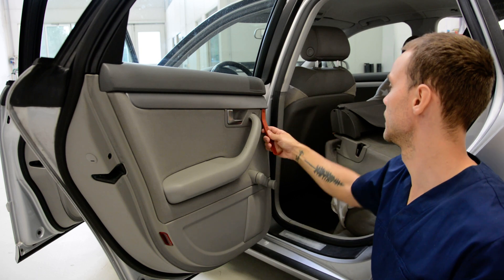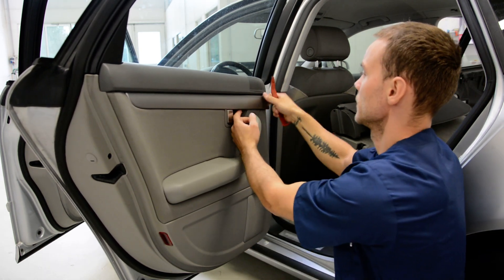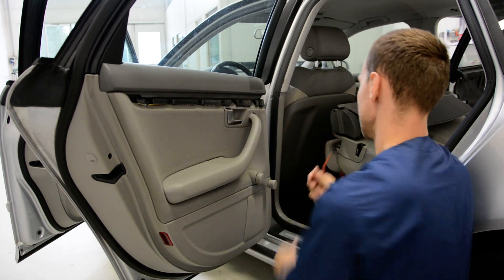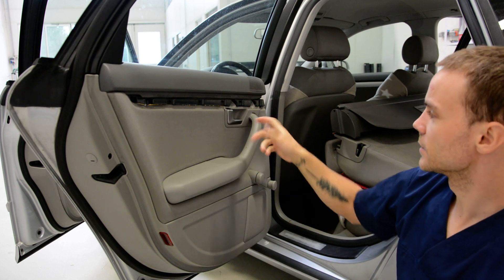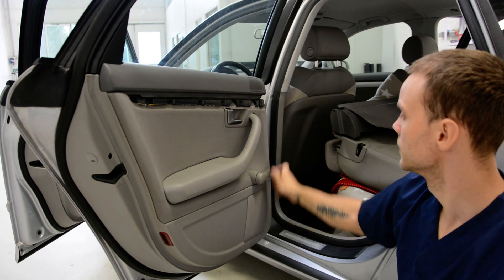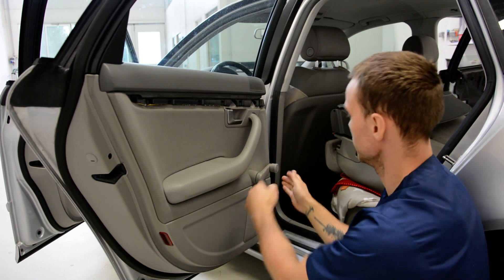First we must remove this trim. We start from here, but at the end we make like this — we pull like this. If it's electrical, this is a manual one, so first we must remove this plastic. It comes like this.